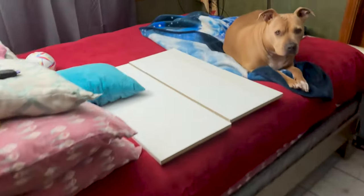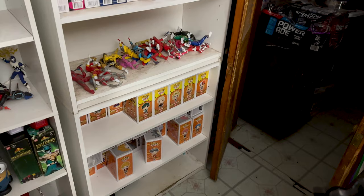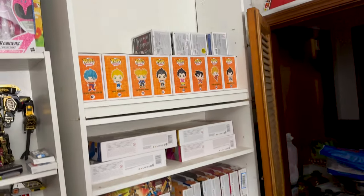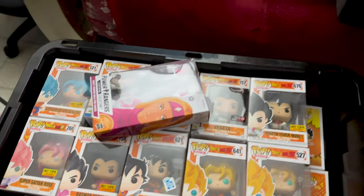I basically got all of the Funko Pops, put them in their boxes, cleaned them, and tried to stack them as much as possible. I still want them, but at the moment I prefer having my Power Rangers and all that out on display.